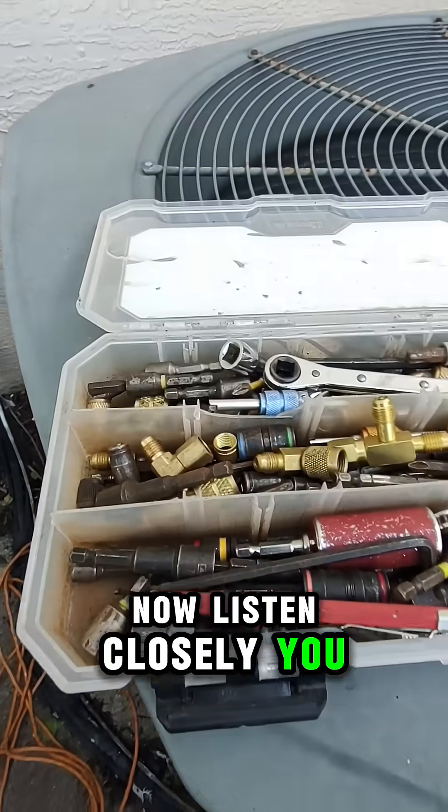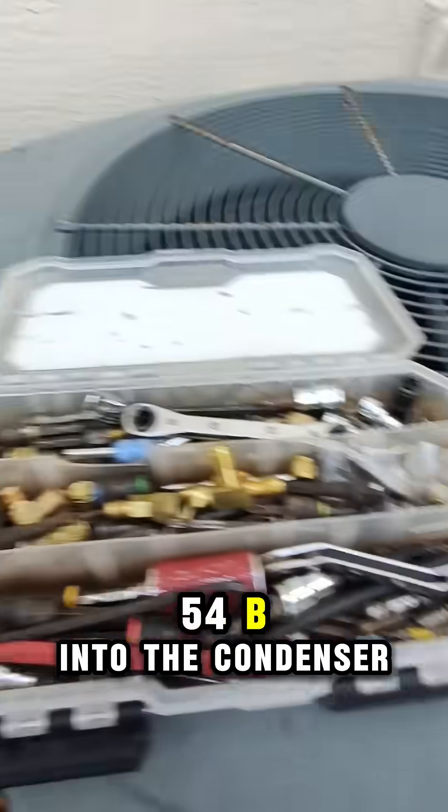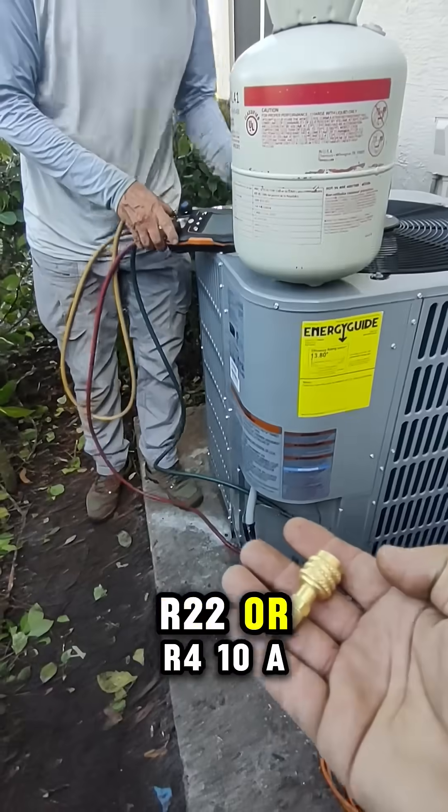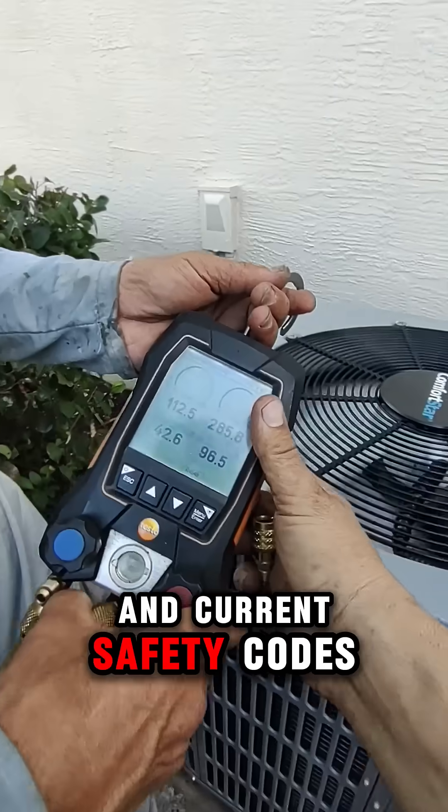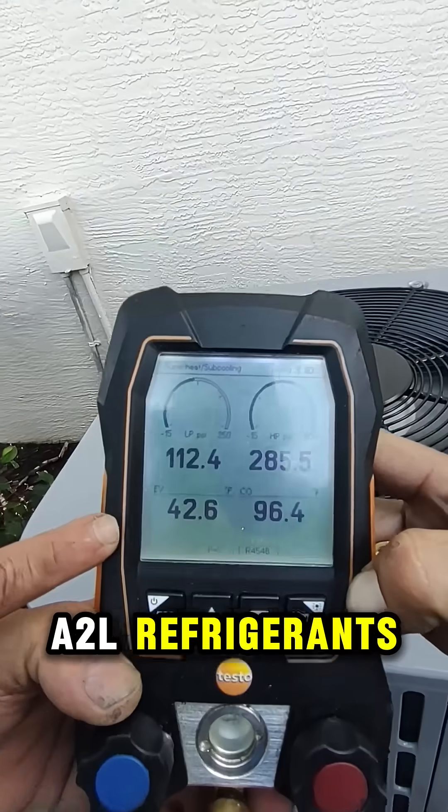Now listen closely — you cannot pump down R454B into the condenser like we do with R22 or R410A. Why not? Because it's flammable and current safety codes don't allow pump-down storage of A2L refrigerants.